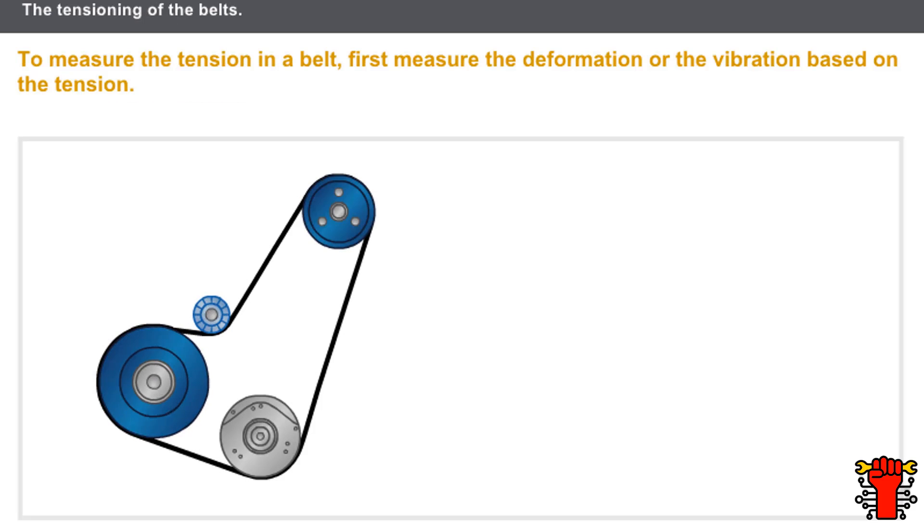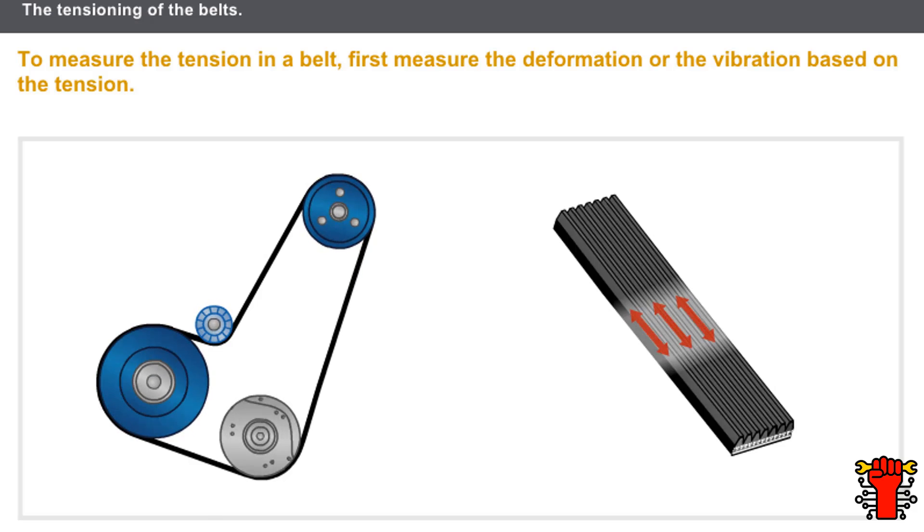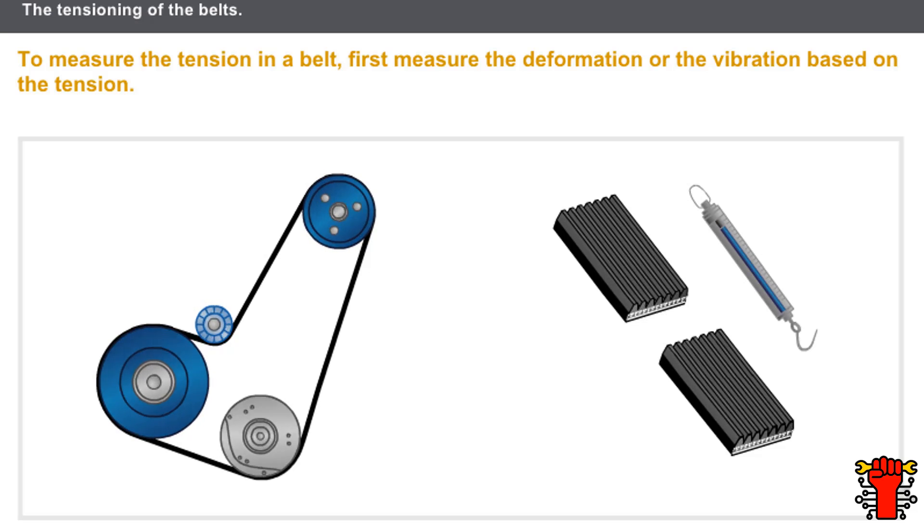The tension is a force expressed in newtons present on the inside of the belt. The belt tension cannot be measured directly — you need to cut the belt and fit a spring scale to obtain the measurements in newtons.